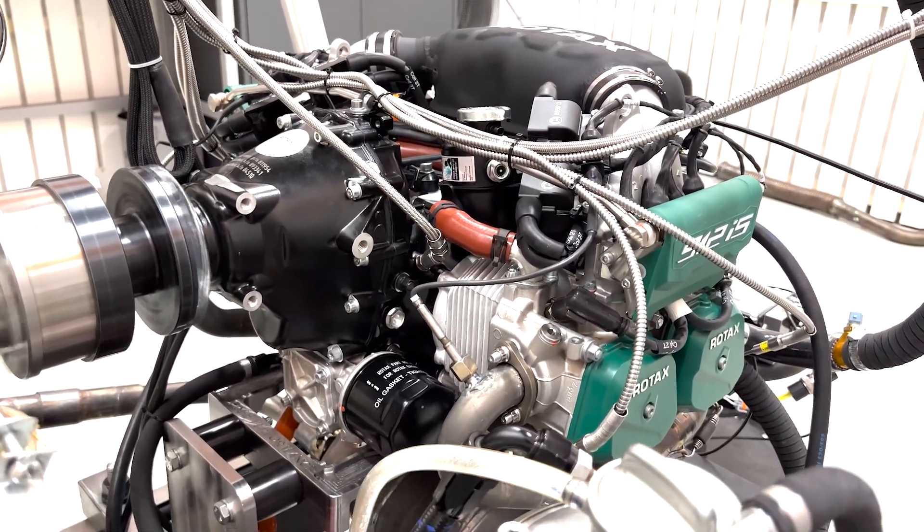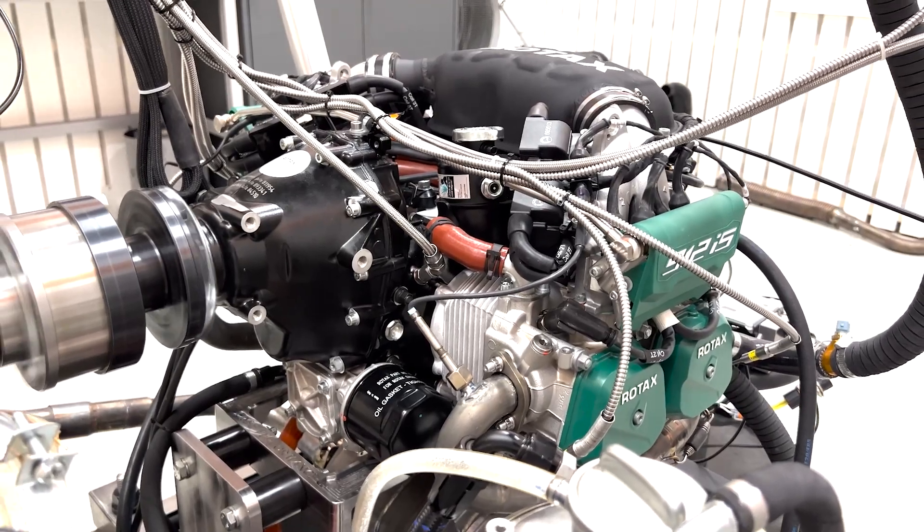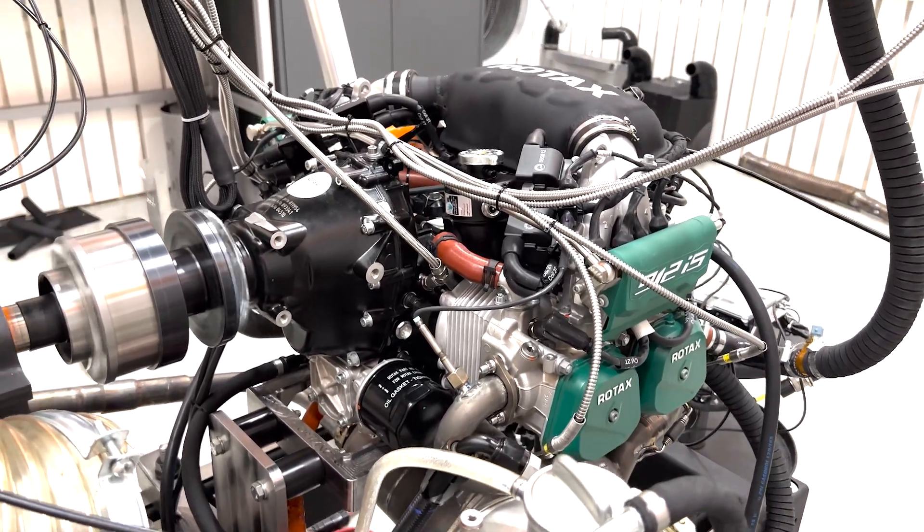Okay, so now that we have the engine all heated up, we're going to make a dyno sweep from 3,000 to 5,800 RPM, so here we go.